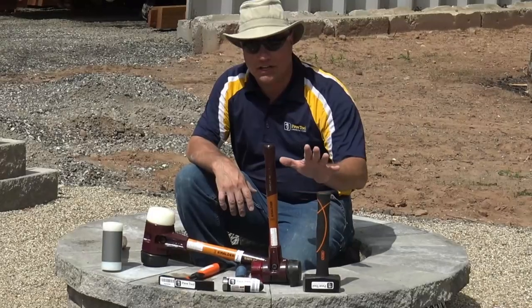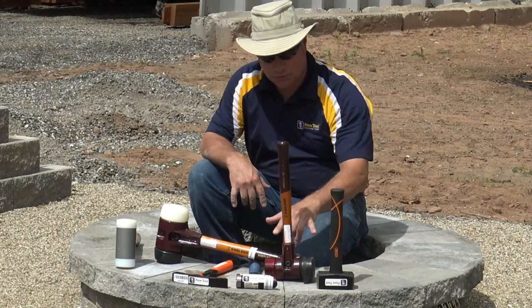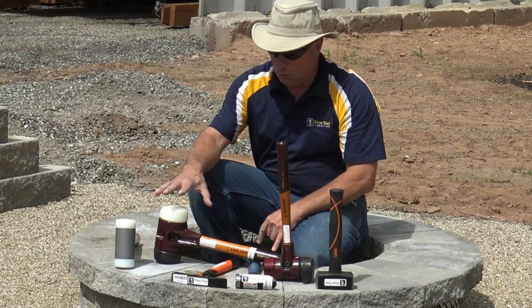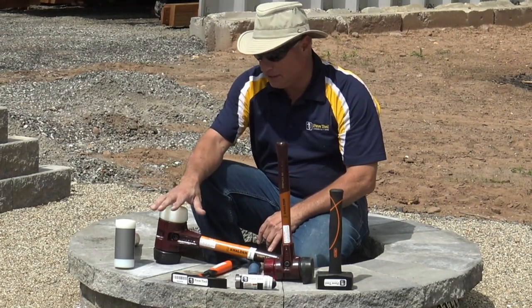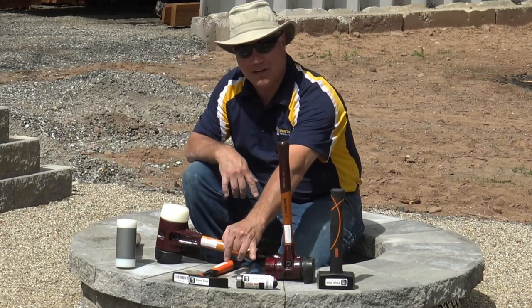Standard hammers are great for driving in your spikes and rebar. Our paver guys love a mallet such as this with replaceable heads. Our wall guys prefer a heavier mallet. We also have a true dead blow, chipping hammers, and some unique hammers that we carry.